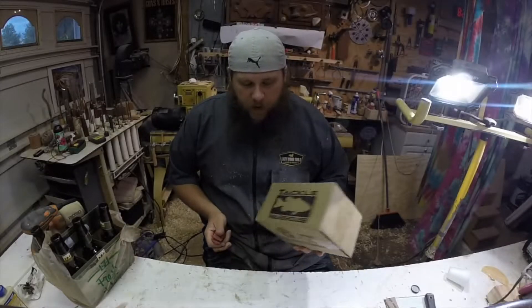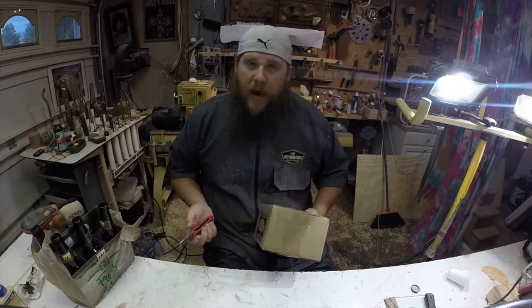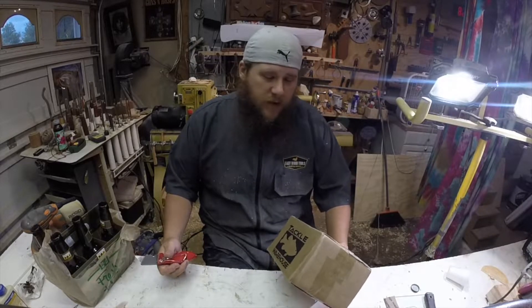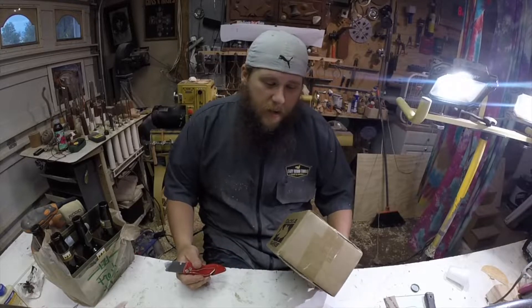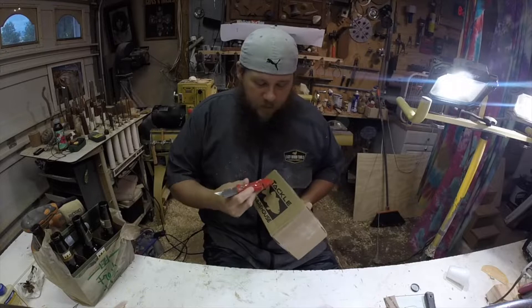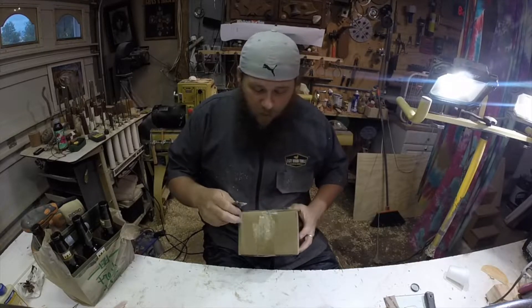What's up everybody! I got a Tackle Warehouse package I've been waiting a while for. I made an order a while ago, got all the regular stuff, but this one's been waiting. Pause the video, put your comments down below — guess what it is before I open it. Here we go!